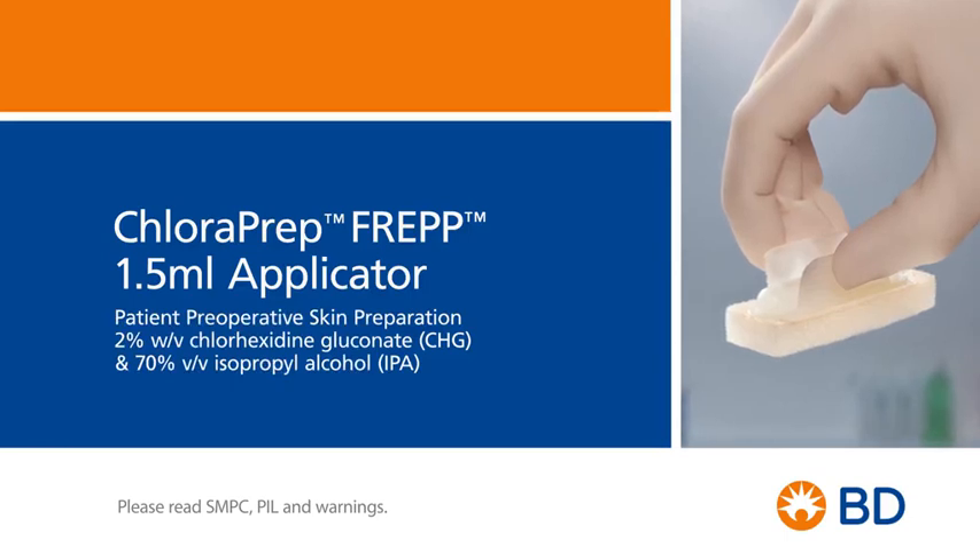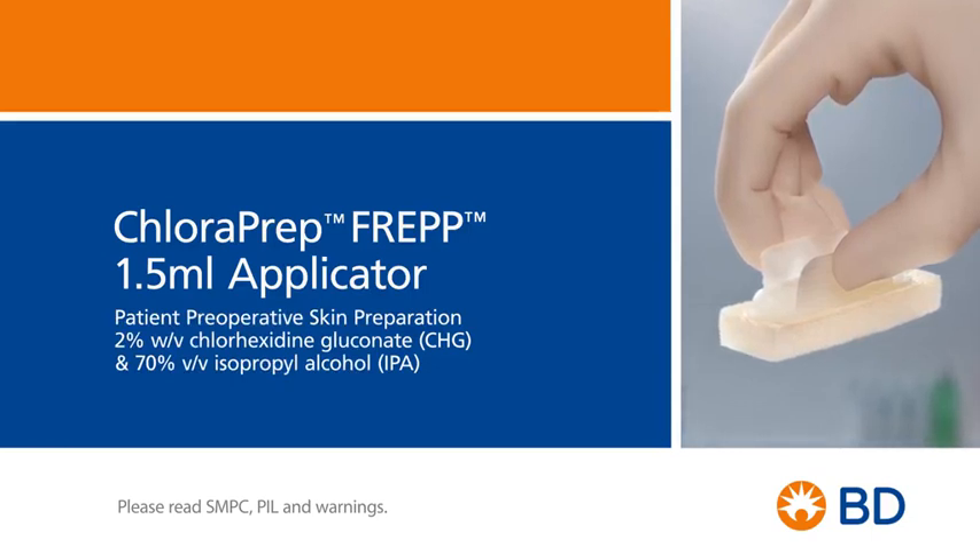Before using the Chloroprep FREP applicator, please read the summary of product characteristics, patient information leaflet and warnings. These are all available from our website.